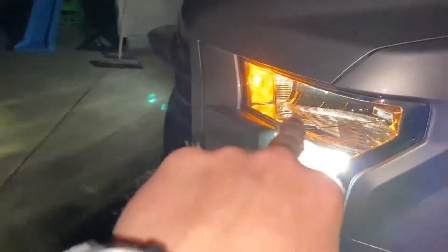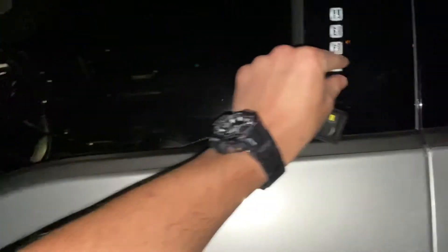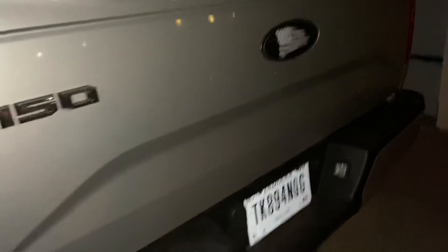The cool thing about those lights is I have them wired up to work with the corner lights, so both of those are on as well. I kind of like the look, and I eventually plan on putting a raptor grill in, so it'll work pretty well with that.